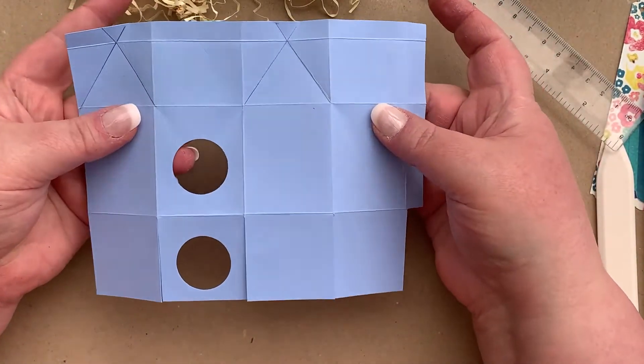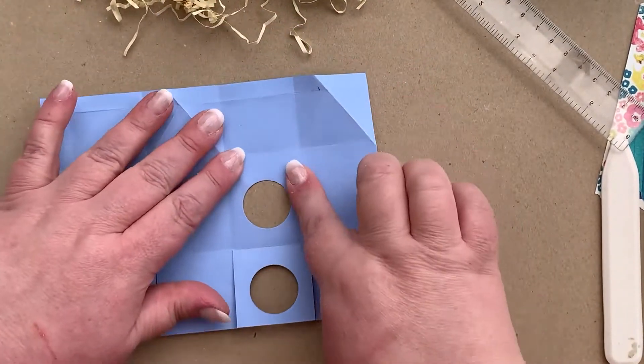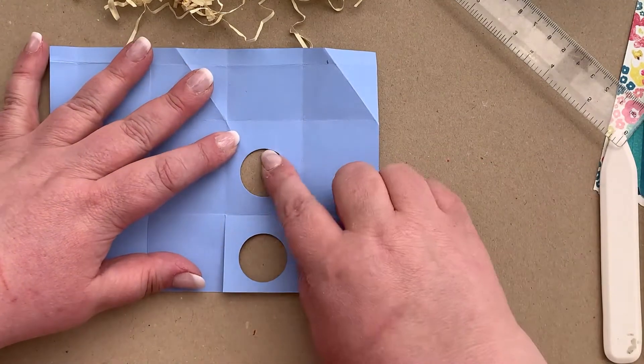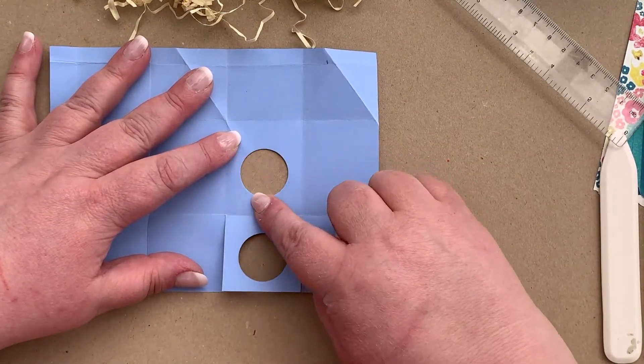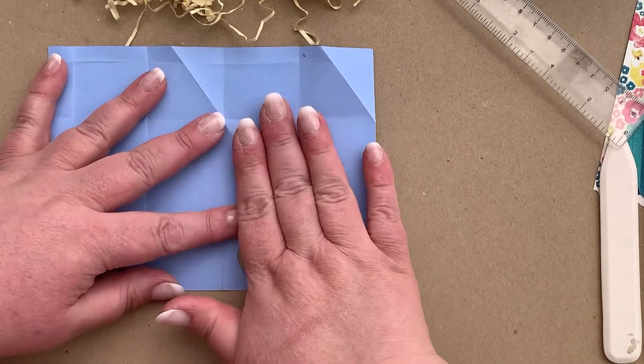Now that all of our folds are done, we're going to turn our attention to the inside and to creating the acetate window. In your kit you have a piece of acetate. What we're going to do is put some glue around the outside of the window here on the inside of the box, and glue our acetate down.